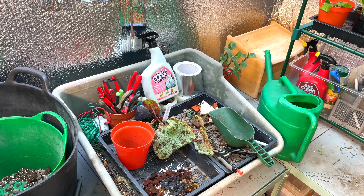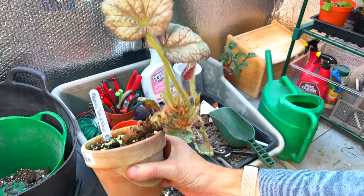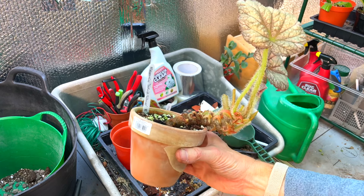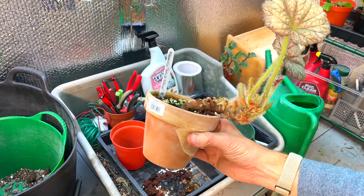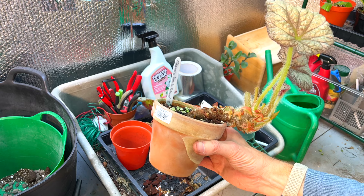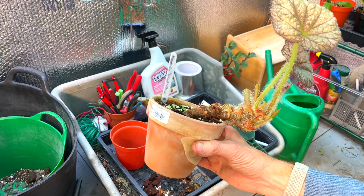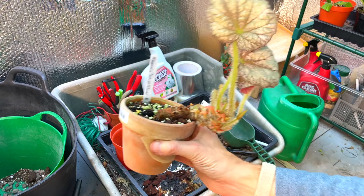We are in - yay, another repotting video! What I'm going to do today involves begonias. One thing I've noticed is that I'm shooting with my iPhone, which I've done since I started the channel. I looked at one of my videos on television and noticed that the selfie camera filming is really pixelated compared to what you see on a phone, so I've got to get a proper camera.